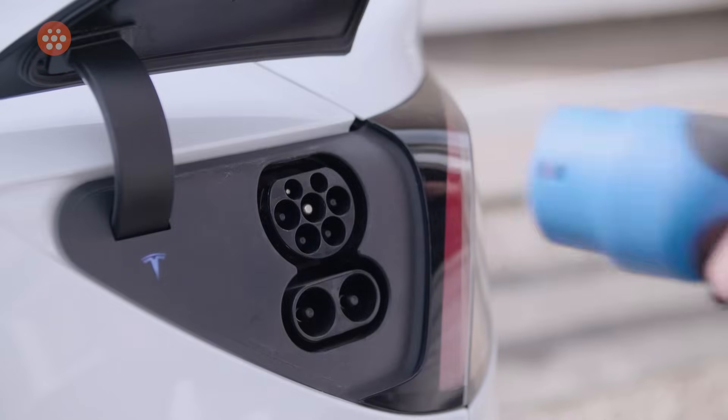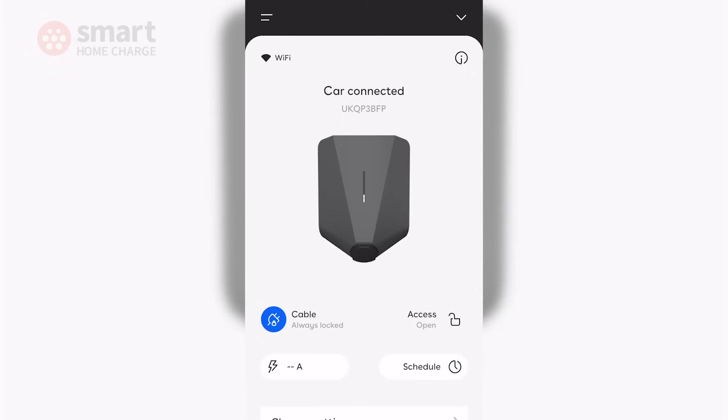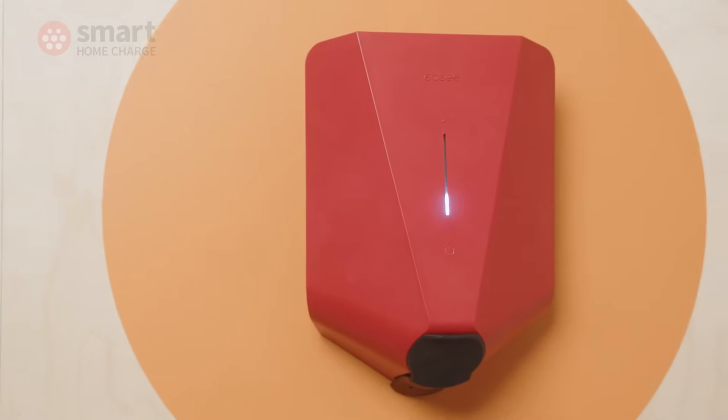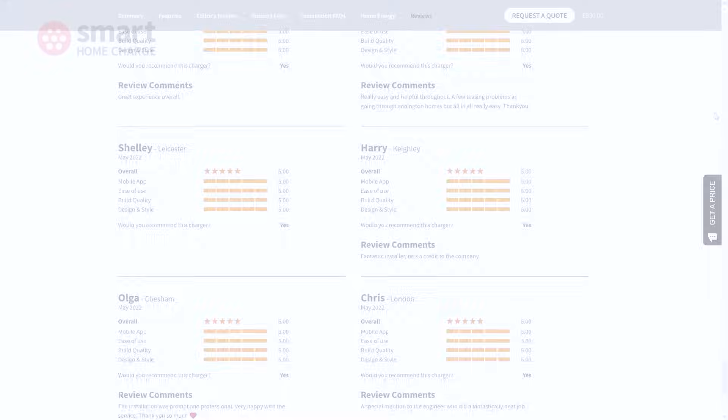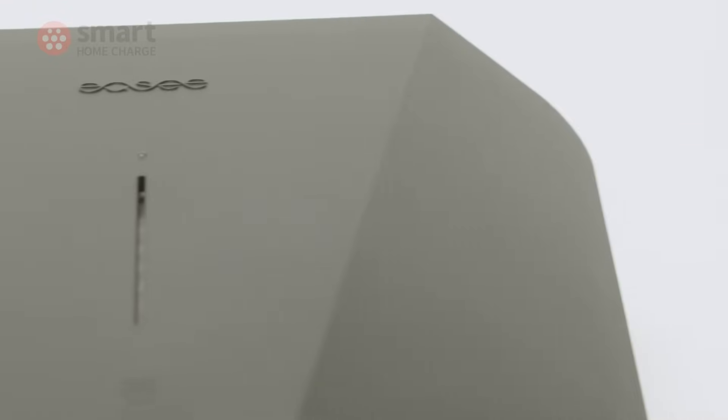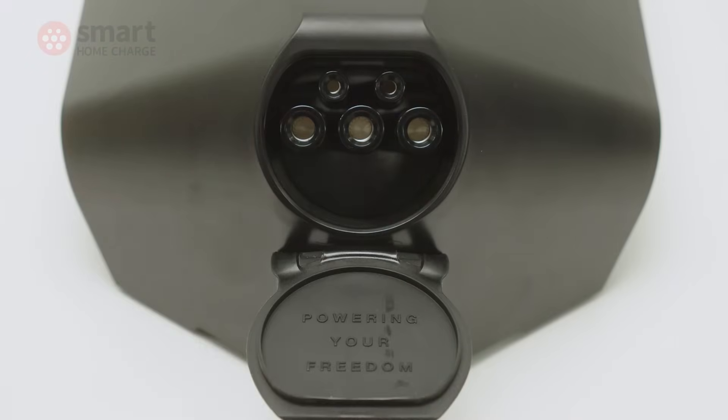Overall I was very impressed with the EZ1 as a driver — it was simple, I had no trouble charging, and the app offers pretty much all the information I need. I had no need to contact EZ's support desk, but reviews from our customers are very encouraging. Just as telling, our own customer service team are very complimentary about the support EZ offers them, with tickets raised and dealt with quickly while more complex issues are investigated properly. Ultimately problems can occur with any product, but there's nothing more frustrating than being unable to get a response from the manufacturer. Fortunately EZ has showed no signs of faltering here just yet.